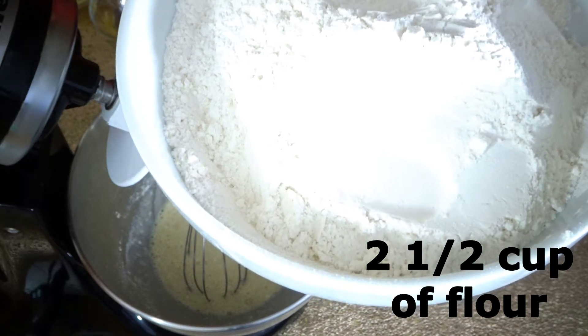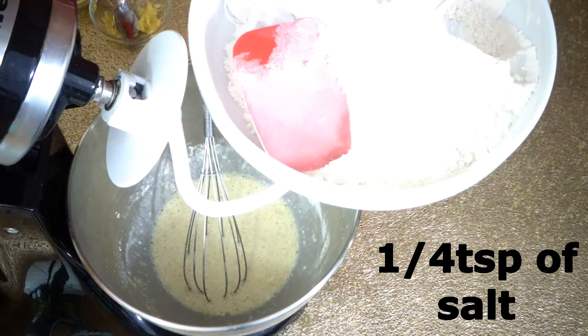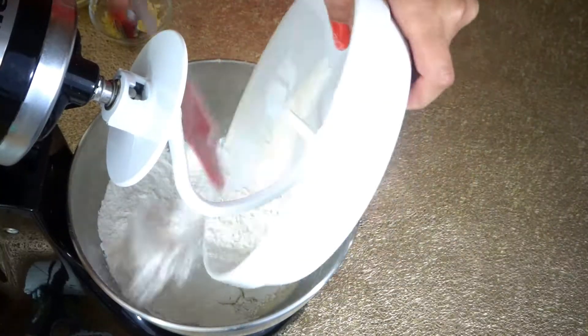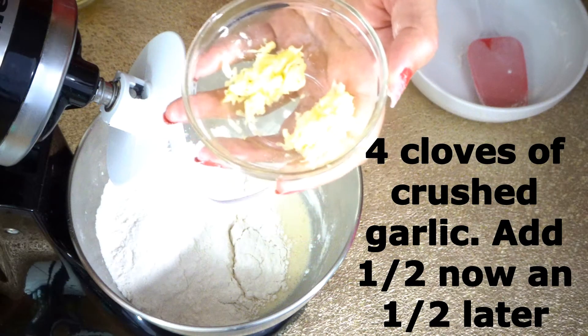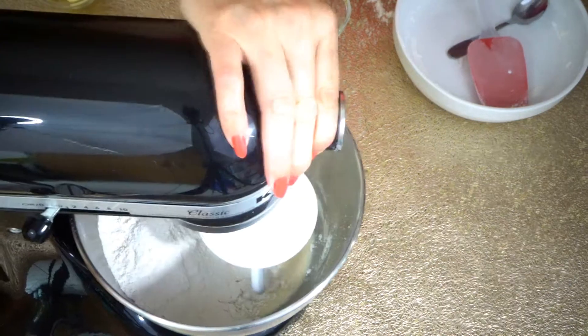Today I am going to be using all-purpose flour. Add a quarter teaspoon of salt into the flour and mix it, then add your flour into your wet ingredients. I have four cloves of crushed garlic — I'm going to add half now and the other half later. Start mixing on low speed.